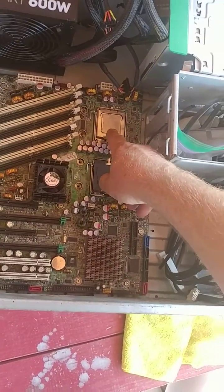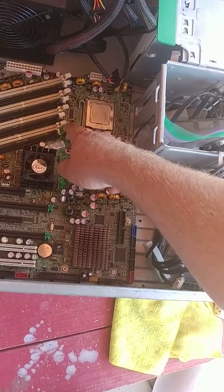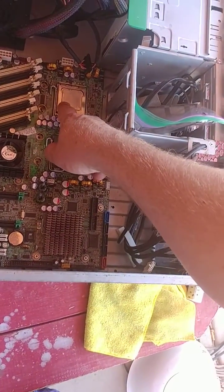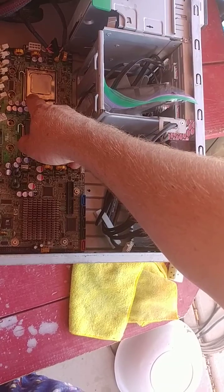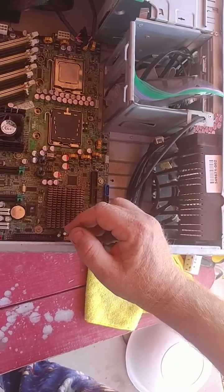I took off the CPU number one heat sink assembly, and that was held in with four screws, and I just used a long flathead screwdriver to take that off.